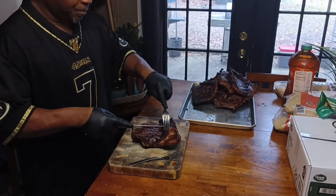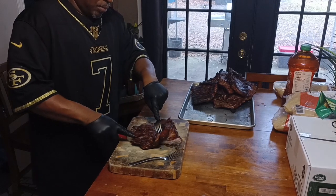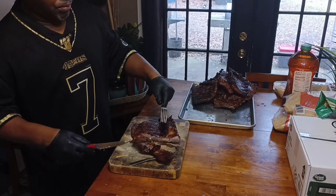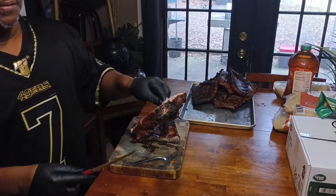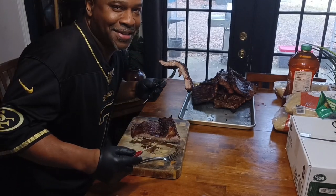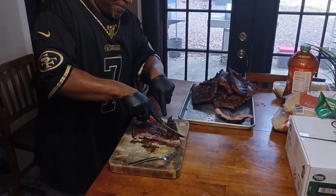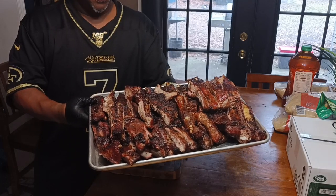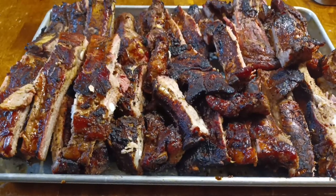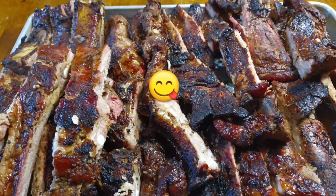Those are grilled ribs with jerk seasoning on them. Now we're getting ready to cut this thing up. I made my own jerk-flavored rub — stick with your boy. We're going to cut this up and let you see it right quick. Look how tender — that's how you want them ribs. I love y'all, man. Now that's a thing of beauty. Just like that. G-Ridge out — let's go San Francisco, let's go.